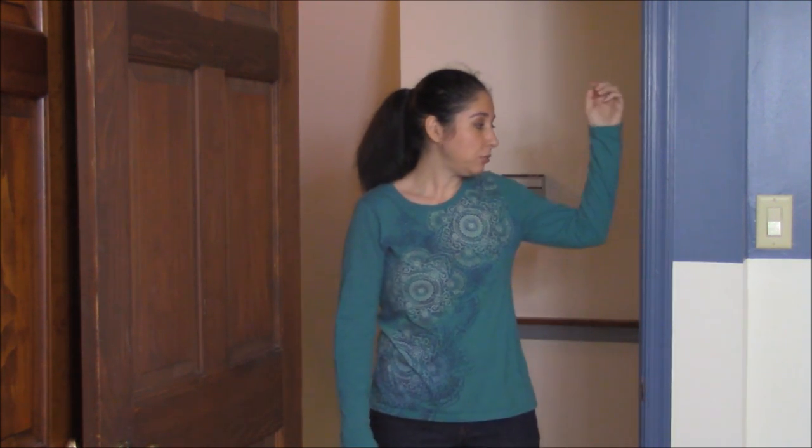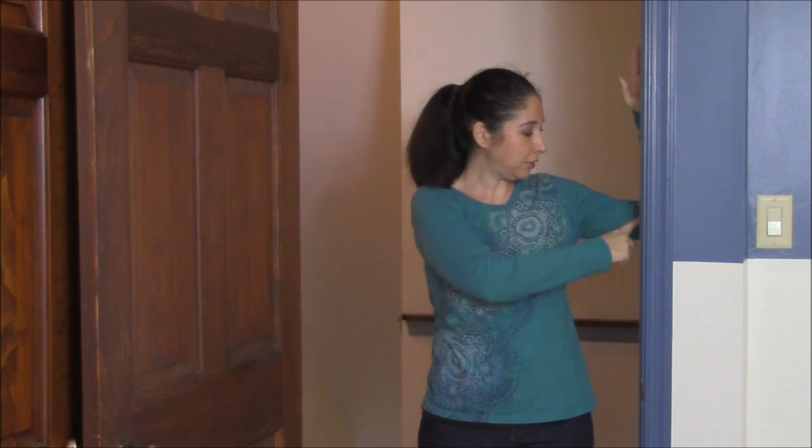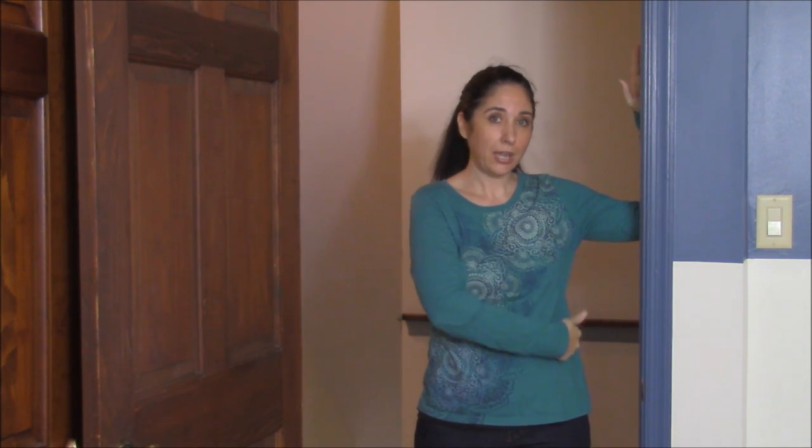You can do these exercises with a simple door jam. What you want to do is have your arm at two 90-degree angles, one here and one here. You're going to face forward and step forward with the same leg that you have your arm on the door jam. And you're going to hold this for about 15 seconds. You want to feel the stretch in here.